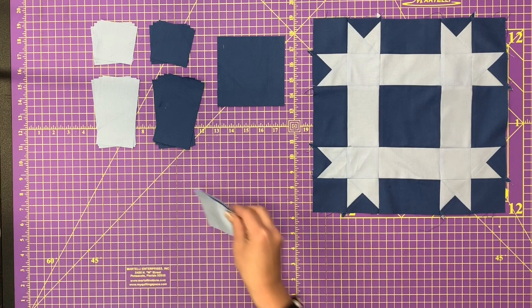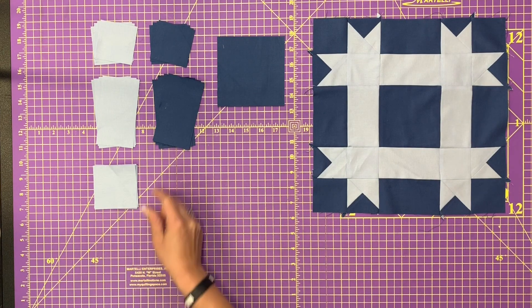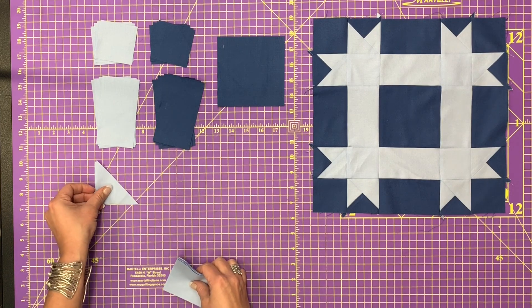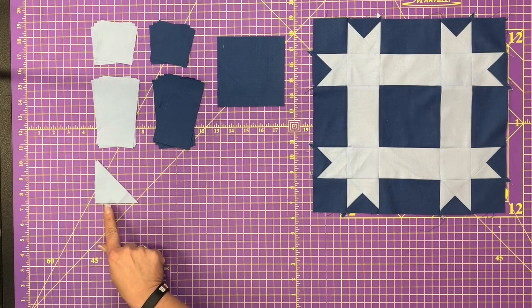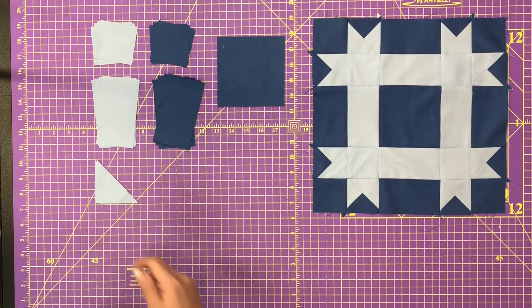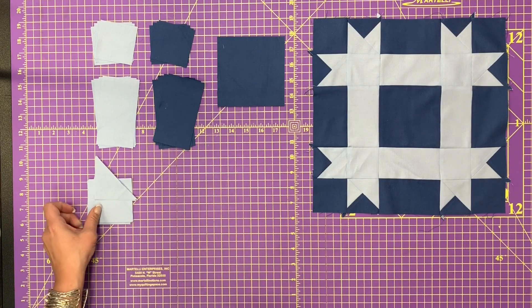These squares are going to be two and seven-eighths by two and seven-eighths. You're going to cut those once on the diagonal to yield eight half-square triangles. That's what we're after there. So let's set that on top to know that that comes from that.